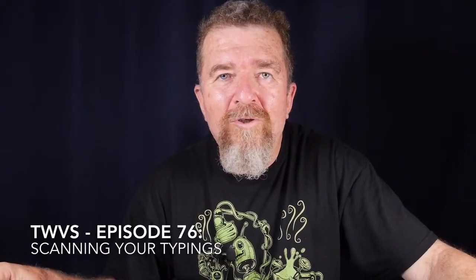Hey, this is Joe Van Cleave, and welcome to another episode of the Typewriter video series. Today, in preparation for the upcoming Typing Assignment series, I'm going to talk about photography. And what we're specifically going to be talking about is how to photograph or scan your typewritten one-page masterpieces.